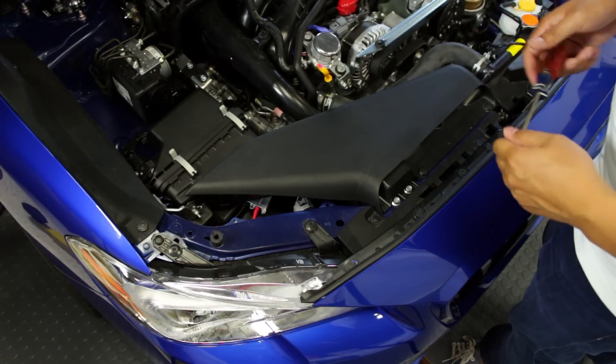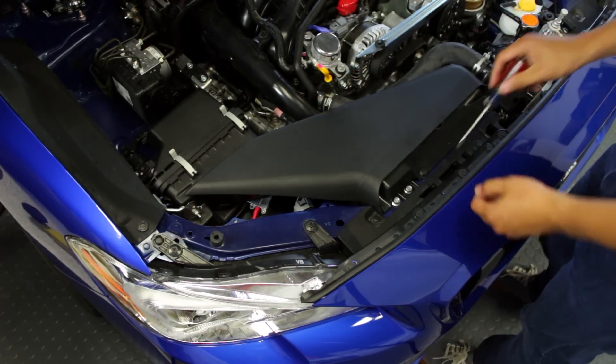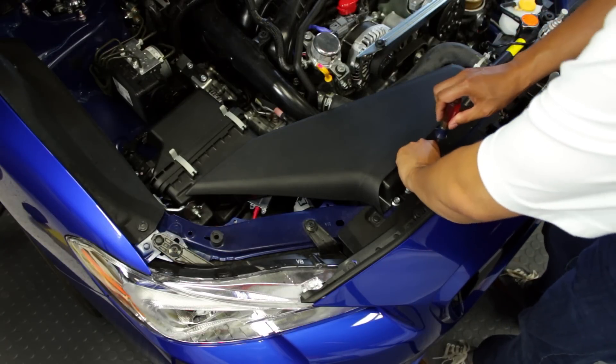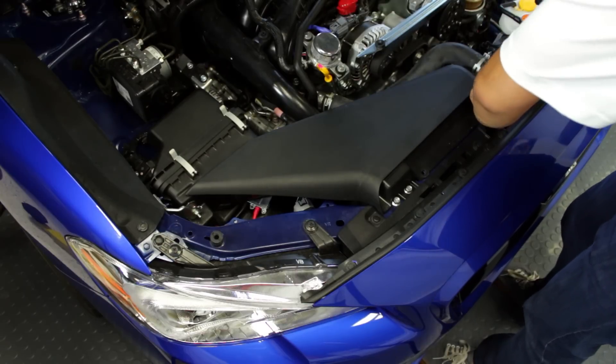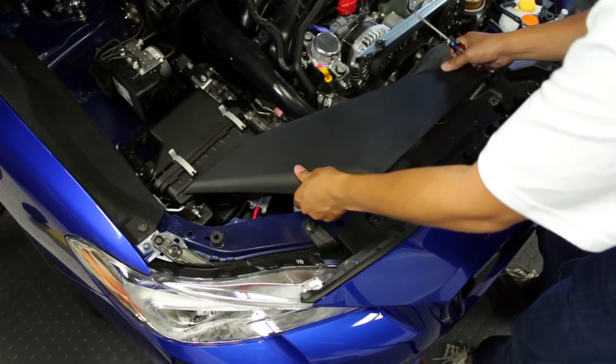The first step to get these new bulbs installed is to take off the air ram scoop for the intake. Very simple — just a couple of C-clips on the front that you take off and slide that right off.